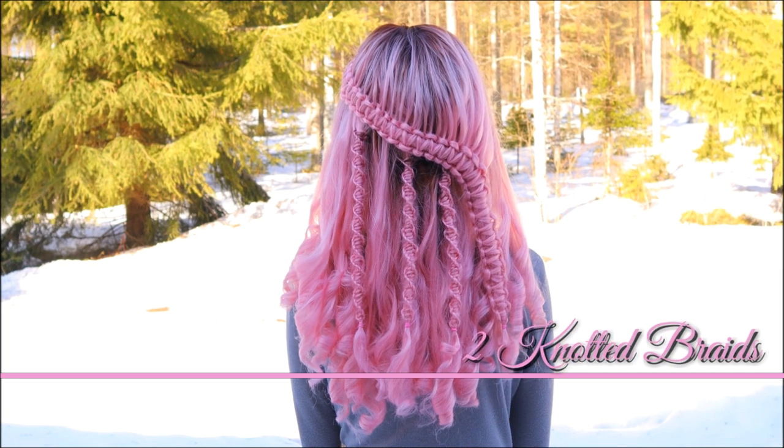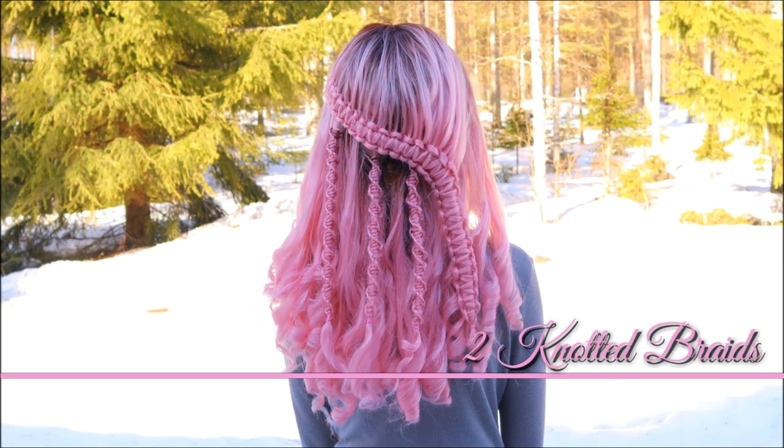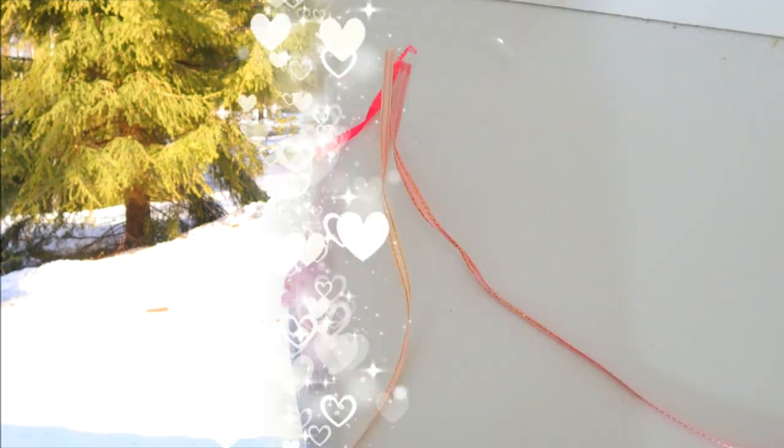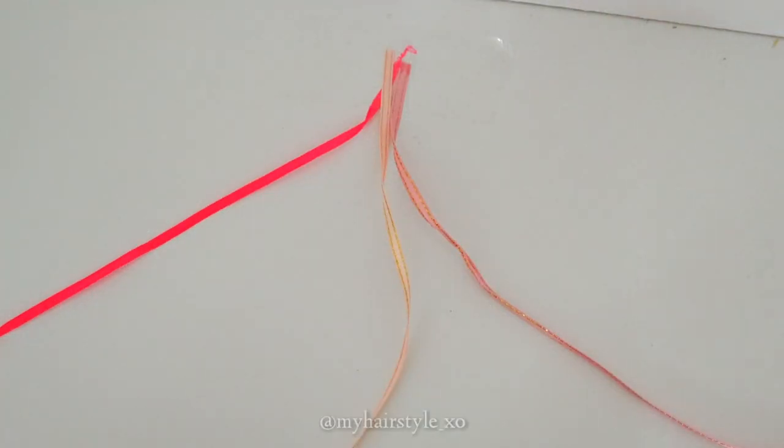In this tutorial, I will show you how to create a knotted hairstyle like this. This technique was very difficult to show so that all the steps show on the video. That's why I show you at first the technique with these ribbons, to make sure that you can really learn this braid with this video.